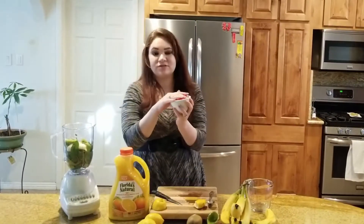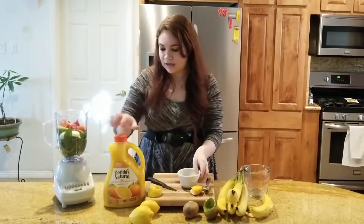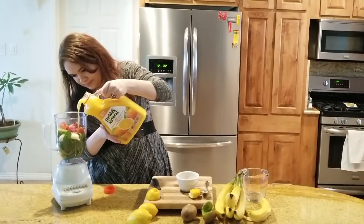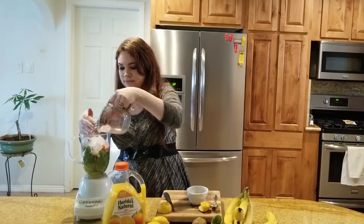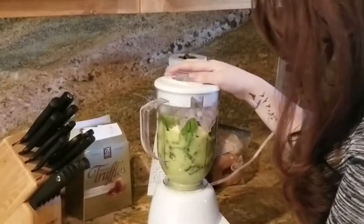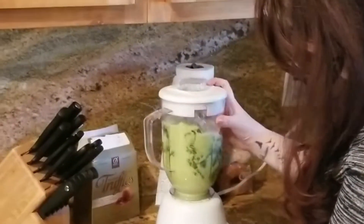Next, I am going to add about five strawberries — I have those chopped — and about a cup of orange juice. I am just going to eyeball this. Last, I am going to add some ice because I like it cold. And then we are going to blend that up.